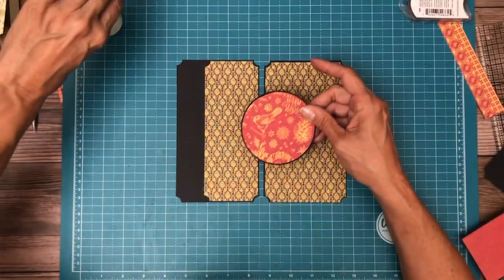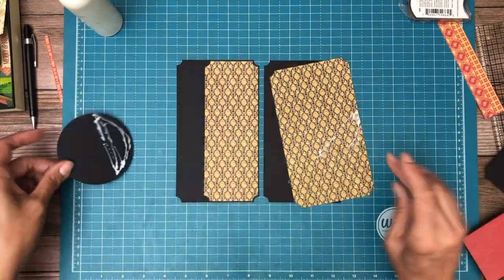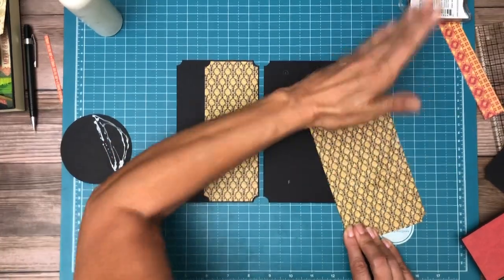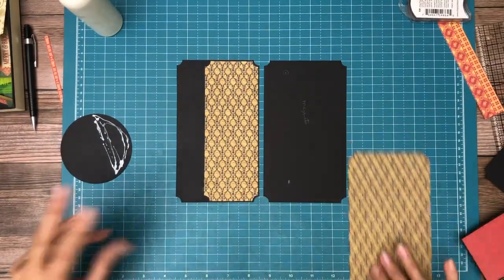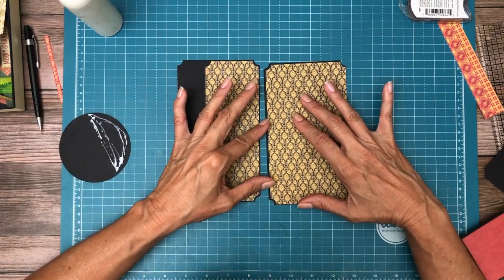Oops — I hate it when that happens. I'm not going to be happy with that, so I'm going to wind up cutting another piece of paper. Right now I'm just trying to eyeball the location of this half circle and I'm using my grid to help me with that.